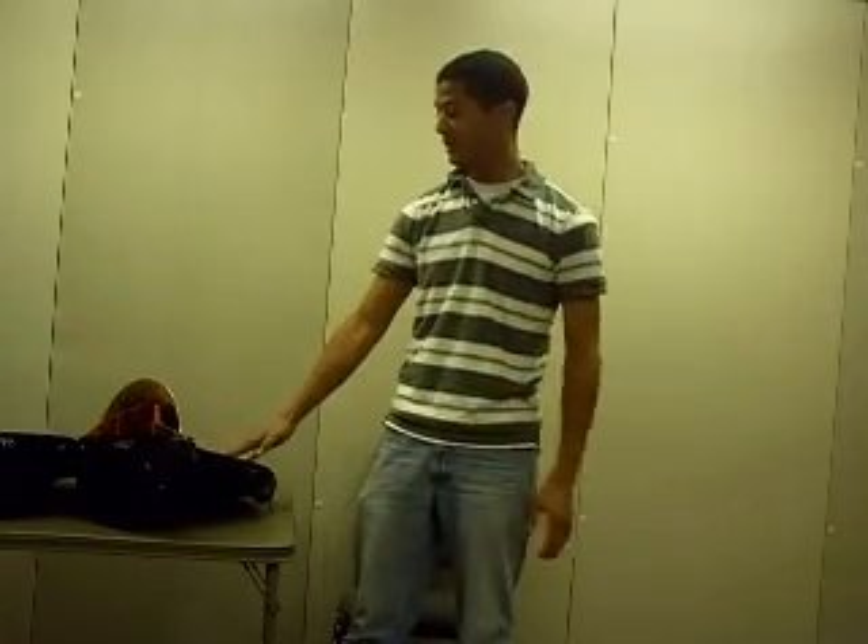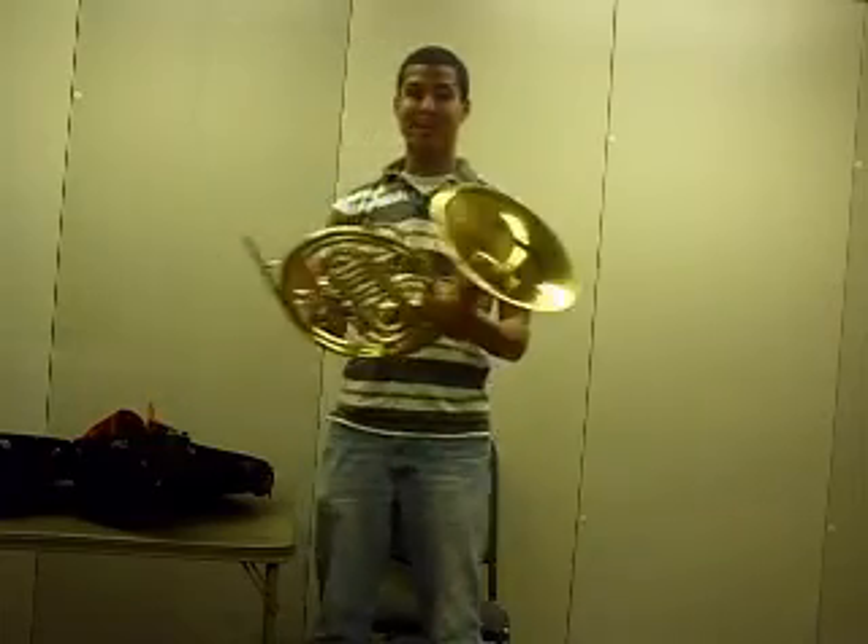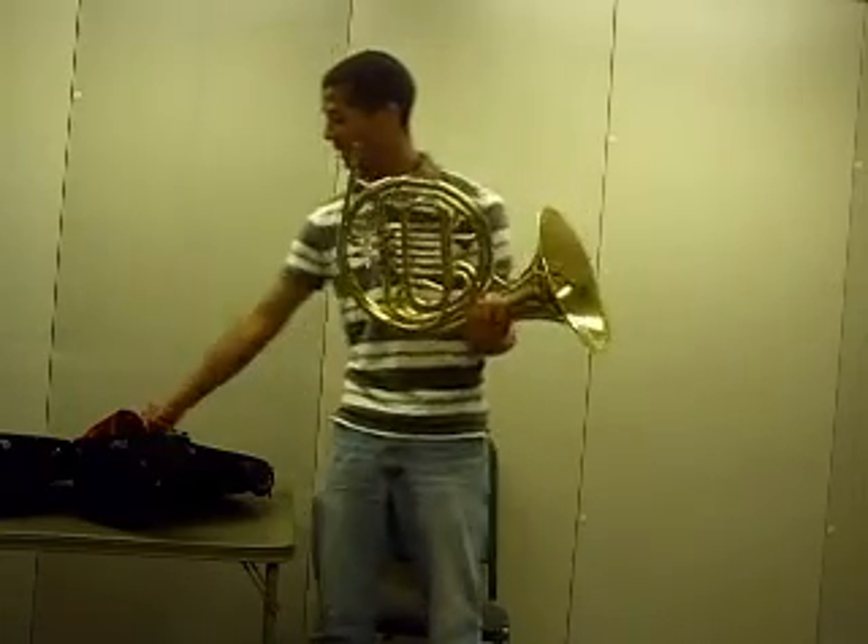When you see the horn, there's going to be a set of small tubes on top. We don't really want to grab those because they bend very easily. So with your left hand, you're going to take the horn out of the case, grabbing it by part of the big tubing. And with your right hand, you're going to take the mouthpiece out.